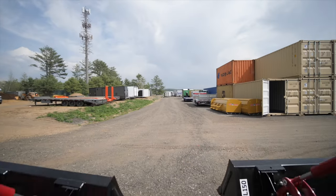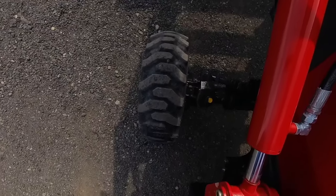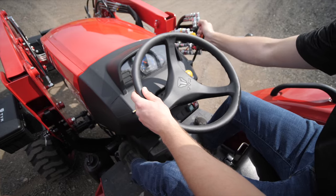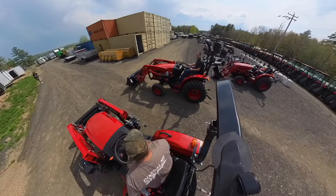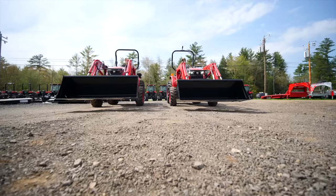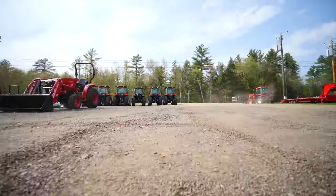The TYM website says the hydrostatic model is a little faster than the gear model. We wanted to test that out ourselves, and what we found was a little surprising — the gear model actually put the power to the ground a little bit better and was faster to get up to top speed. Then they were pretty much dead even from there.